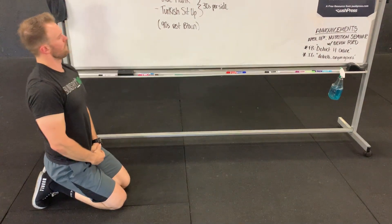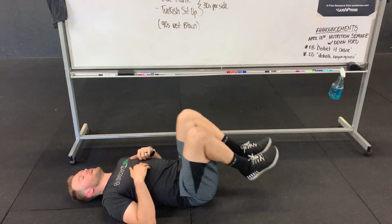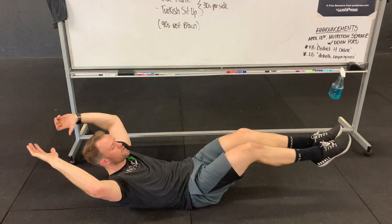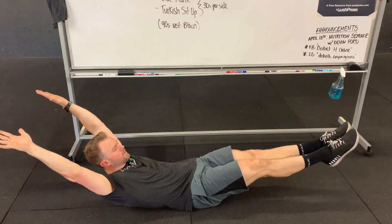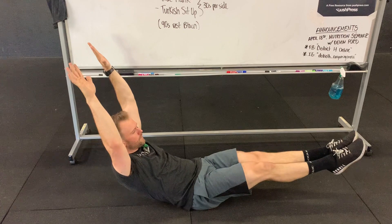After our plank walks, we have hollow rocks. Hollow position — easiest way to get into it: pull your knees to your chest, give me a small crunch, and then go ahead and extend the toes. Make sure you point the toes and extend the arms all the way behind you — just try to get as long as possible. To initiate, you're gonna use the arms. 30 seconds of hollow rocks.